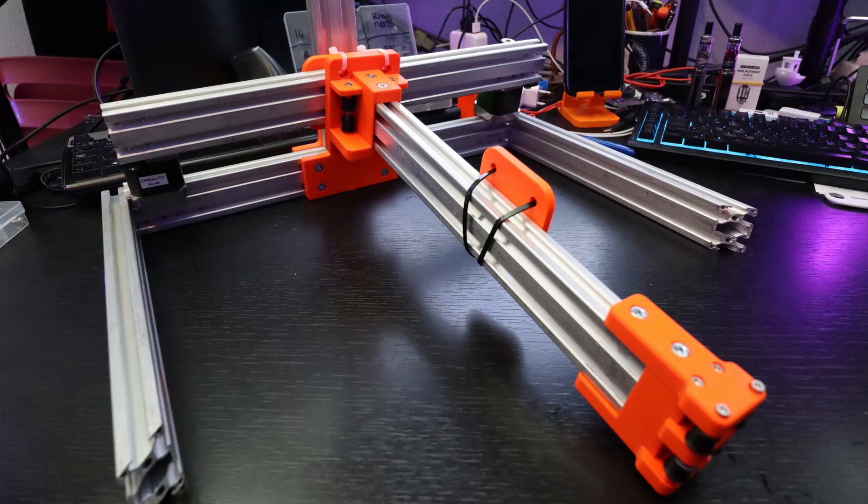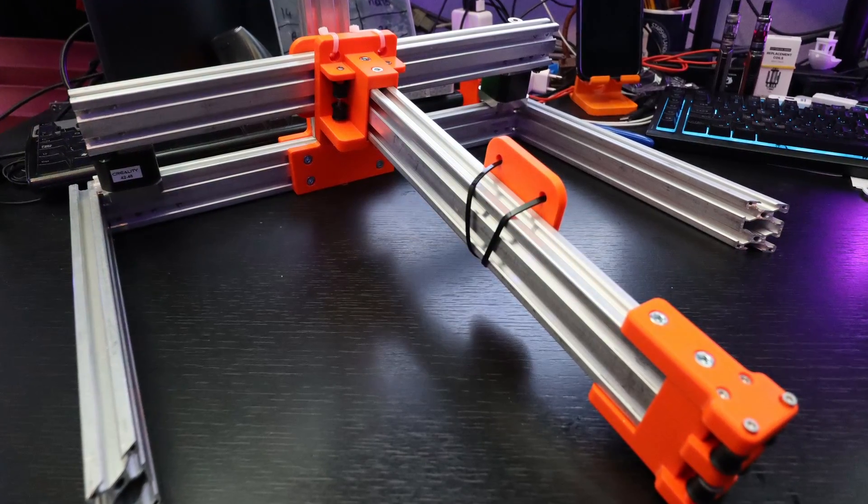I always wanted to know if this is actually possible. Well, in this video - Part 2 - I'm going to use parts that I have here on hand in my house, build the thing as far as I can, and let's see how this is going to work.